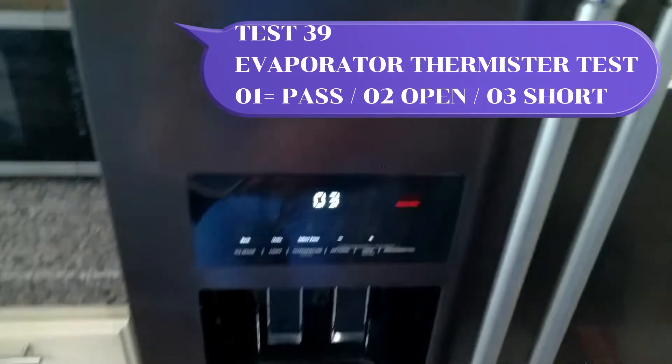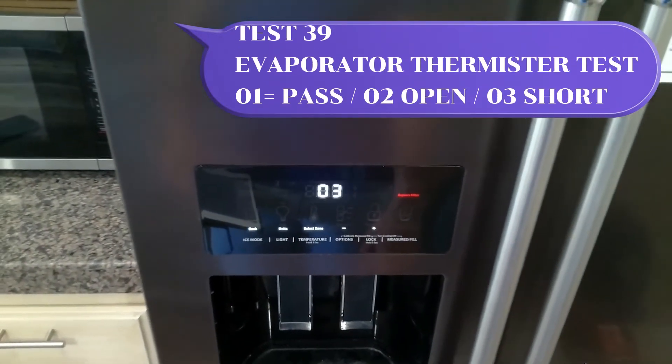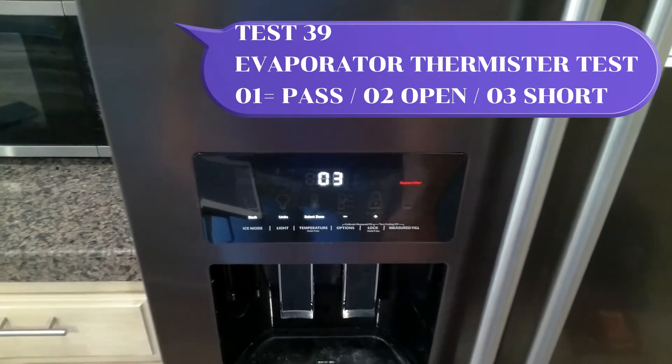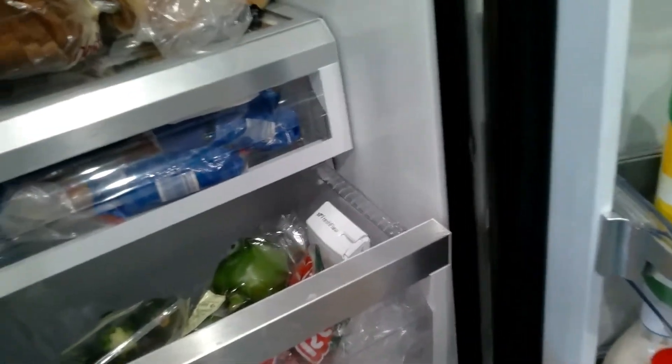Test 39 will be the mister test. As you can see here, 03 means short. This makes sense of the problem we're having with this unit because the fresh food is not cooling well. So we will have to remove this back panel and replace it with the mister.